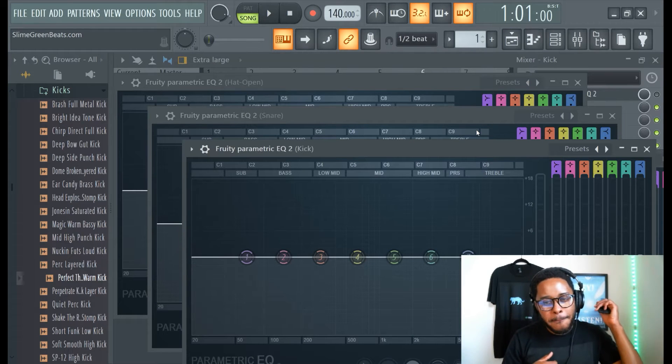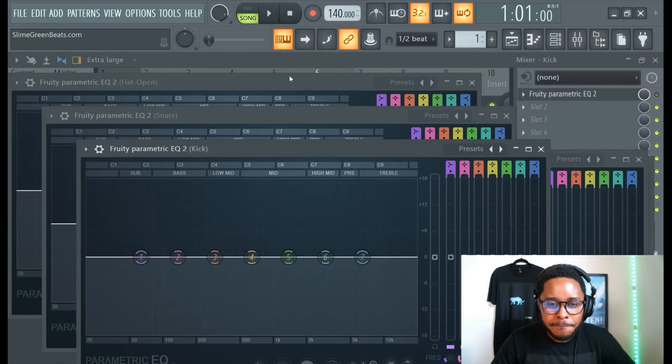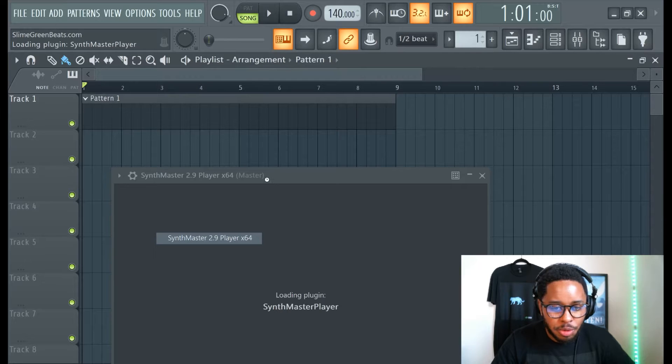What up y'all, one time for the slime. Let's get it. I'm gonna show you guys this cool VST called Synth Master Player. And Synth Master Player is really like an affordable VST.